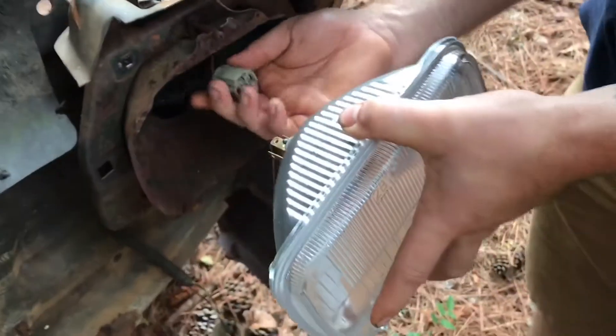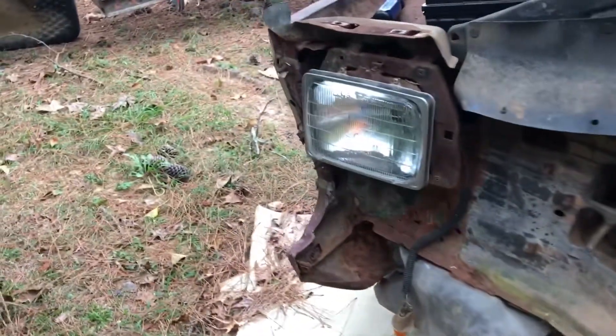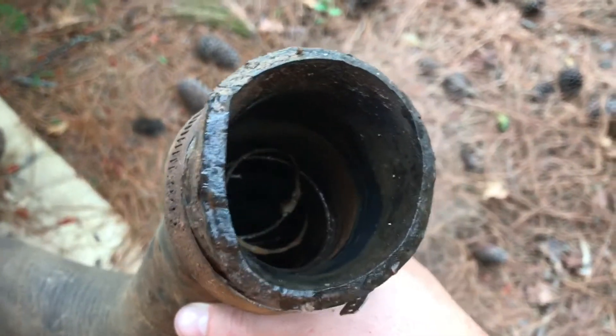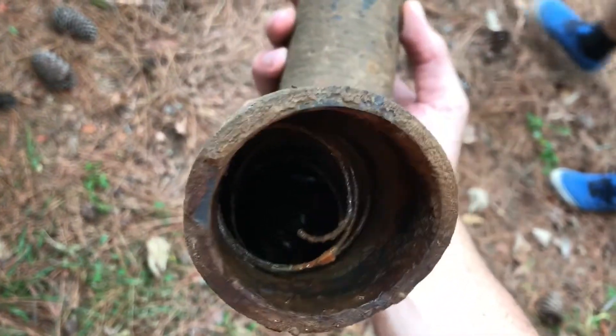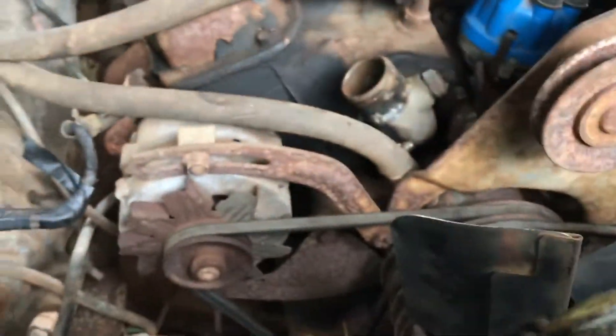We're working on putting the headlights in — got both headlights put in and got the other hose off. You can see just how disgusting and messed up it is. Look how rusty that water pump is. I'm eventually gonna replace it along with most of the stuff underneath here.